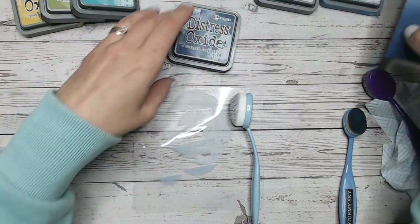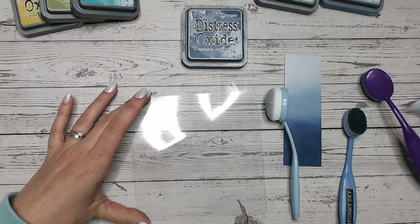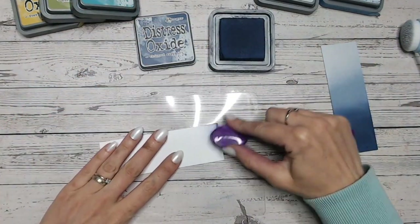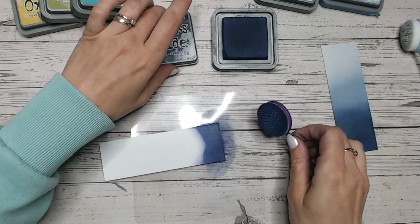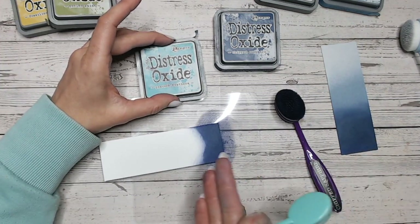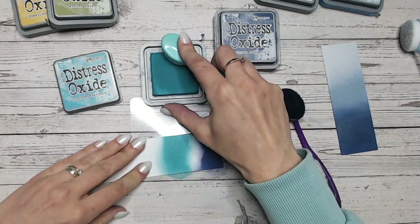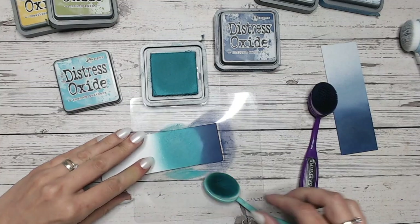Now let's look at using Chipped Sapphire again, but this time we're going to go a bit brighter — still keeping it within the cool colours for the most part. So we'll start with Chipped Sapphire. This is one of those colour combinations where if you have a deep dark colour like this, it's very easy for it to start edging into the next colours and almost take over. So you want to really place down and make sure your other colours are nice and solid and holding their ground before you start mixing. So there's my Peacock Feathers.